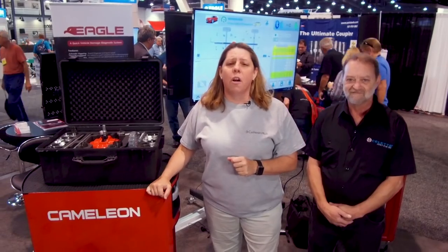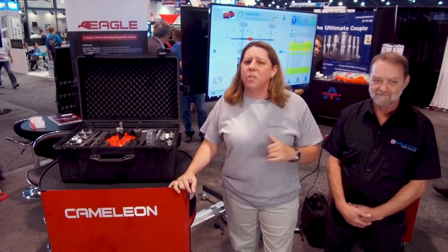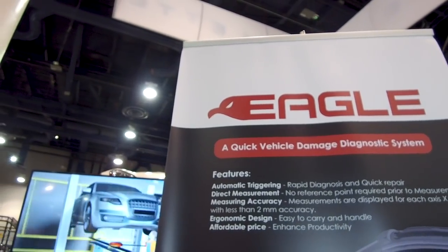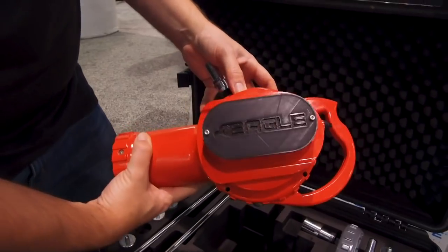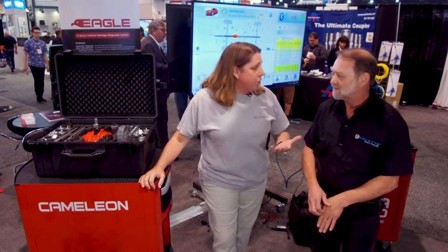If you're not pre-measuring every car as part of your blueprinting process or before you repair it, you're not fixing cars right — that's just the bottom line. Where we are today with vehicle construction, materials, substrates, and combinations, every car has to be pre-measured. We want to do it quickly and accurately, and that's what Sellette's given us with Eagle — a product that will do those measurements accurately and extremely fast.